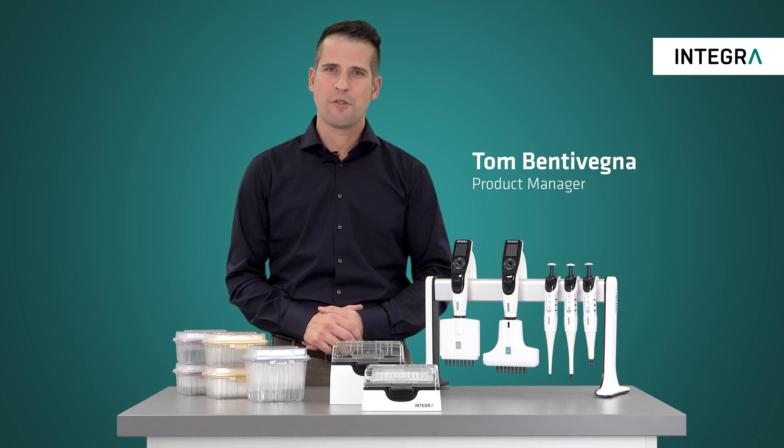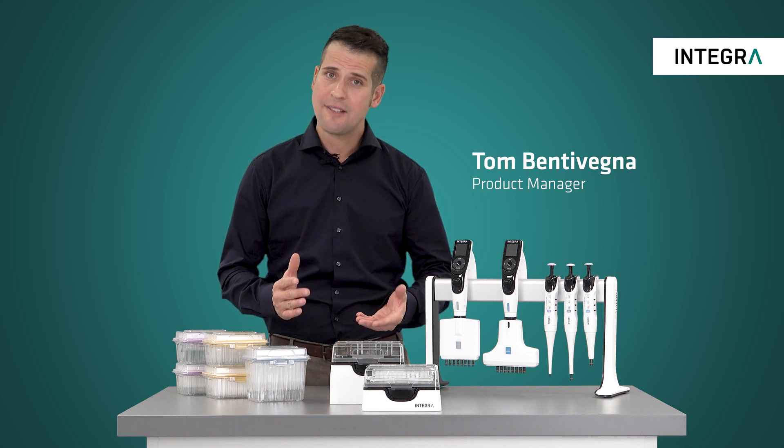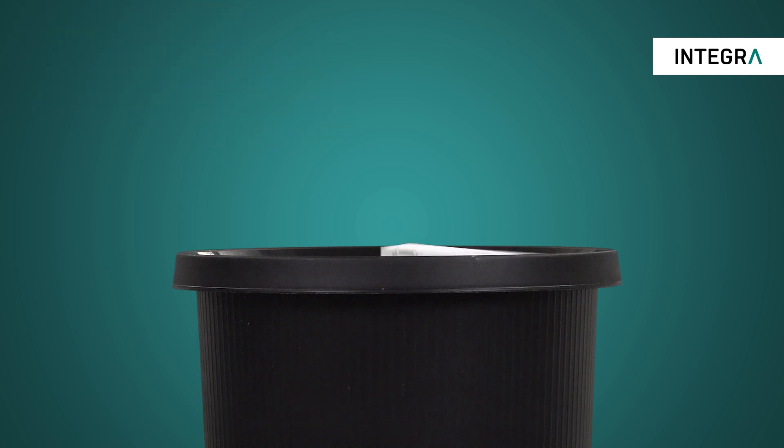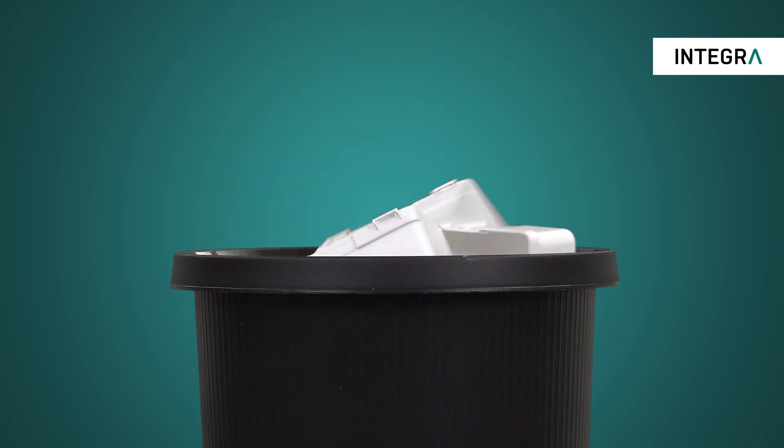Is your lab looking for ways to reduce plastic waste without compromising your research results? Are you tired of your recycling bins overflowing with all of your empty tip racks?